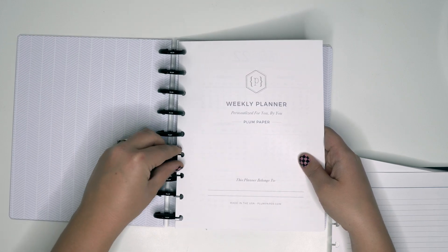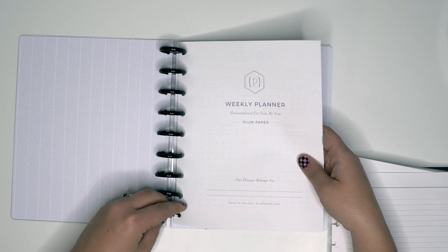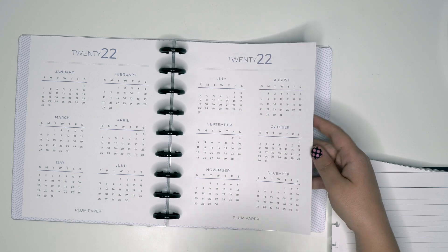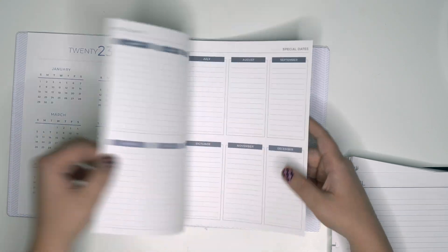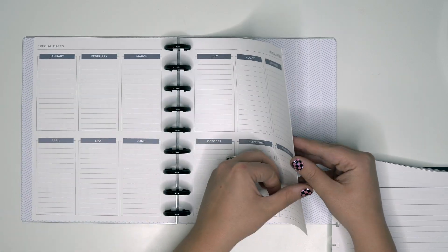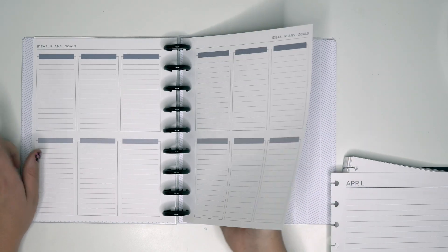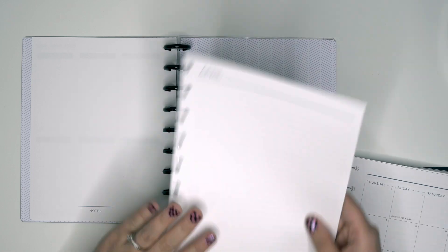So the first pages of the actual planner — you have the name page, and like I said I have to think about where I want to put my name or how big or small. Then you have 2022 and 2023, special dates for the whole year, then ideas, plans, and goals — kind of just a blank page — then notes, and then April.